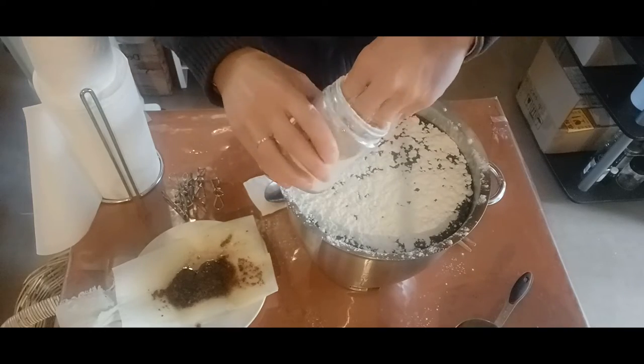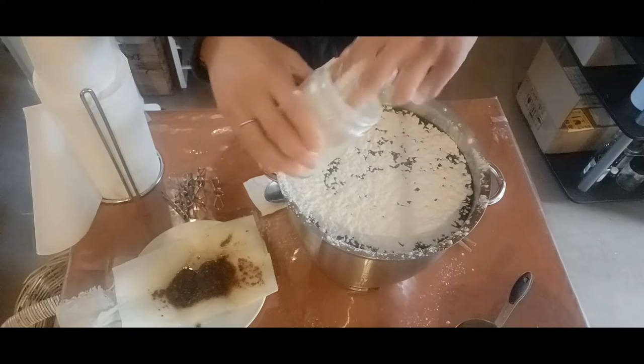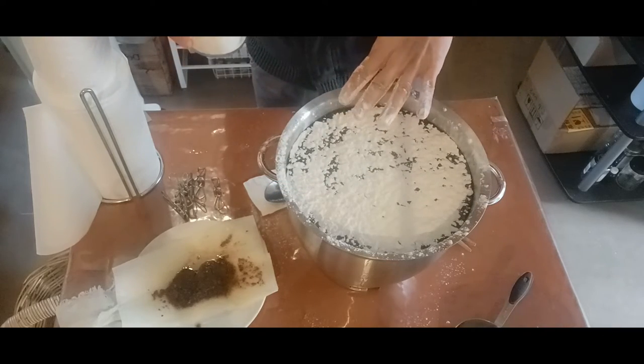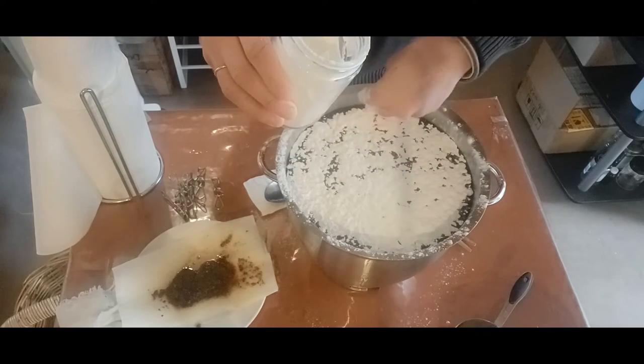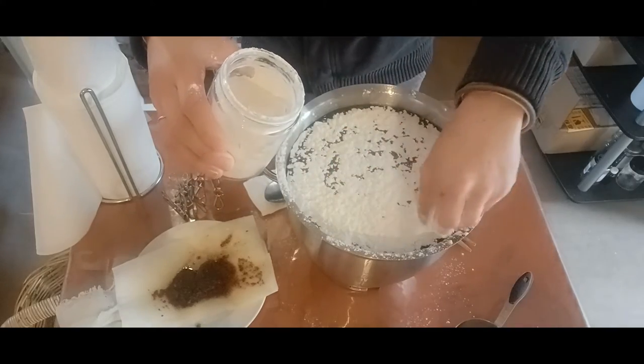A good thing to do now is to record the time so you can gauge how long it takes for that flour to go down. Don't be tempted to touch the surface — just let it do its thing. Trust the process.